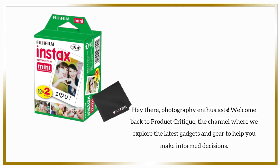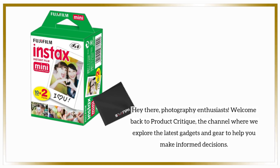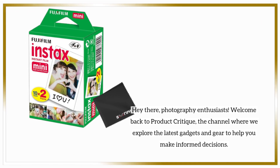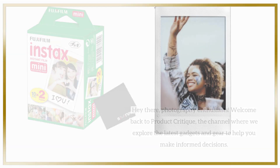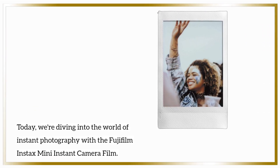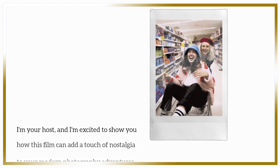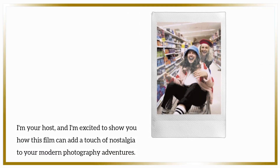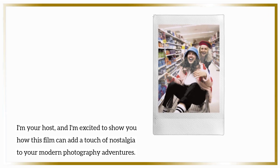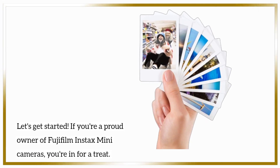Hey there, photography enthusiasts! Welcome back to Product Critique, the channel where we explore the latest gadgets and gear to help you make informed decisions. Today, we're diving into the world of instant photography with the Fujifilm Instax Mini instant camera film. I'm your host, and I'm excited to show you how this film can add a touch of nostalgia to your modern photography adventures. Let's get started!